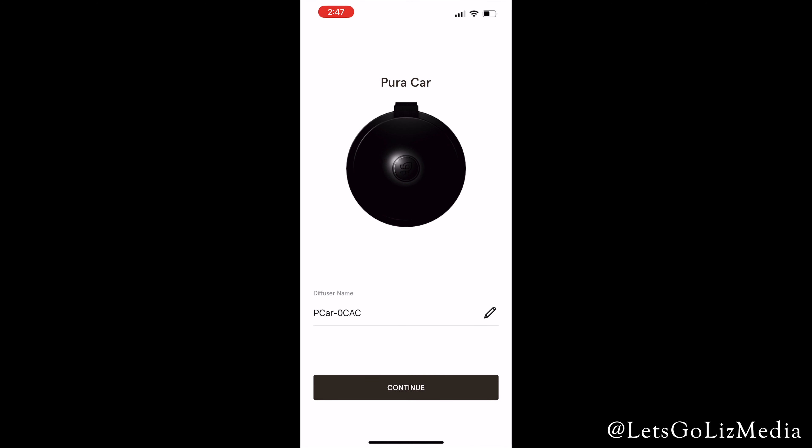Once it was found, it connected. I changed the diffuser name so it's easier to keep track of all of my diffusers in the app.